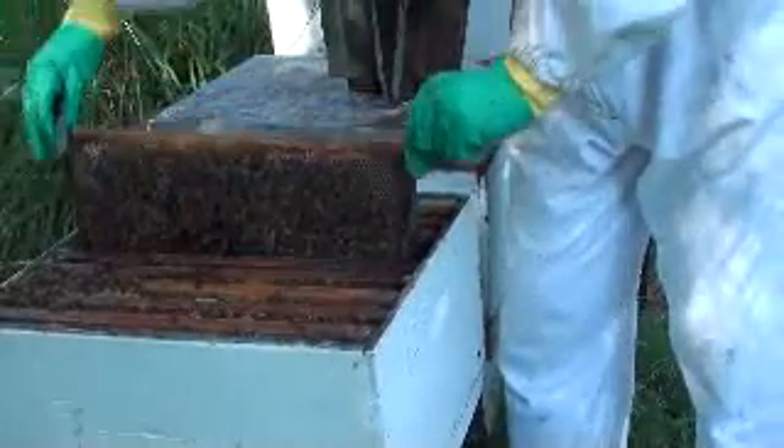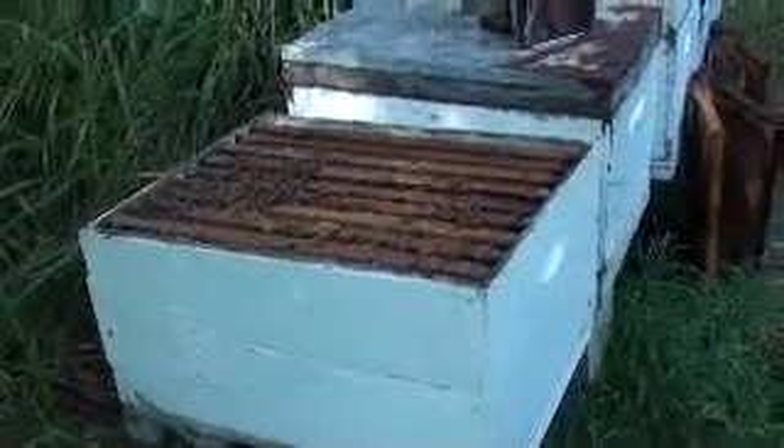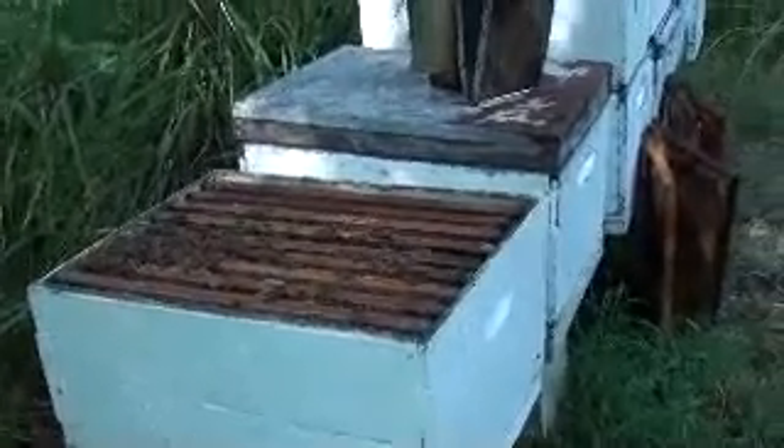I've got some more bases and boxes that have got to be scorched at home. What I'll do is do exactly on this one what I did with the other one with AFB, and I'll put these frames in another box that I know hasn't got it. Anyway, we'll close off and we'll catch you next time. Bye.